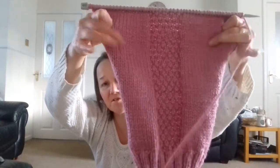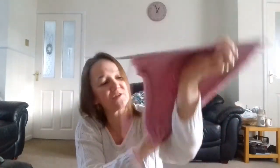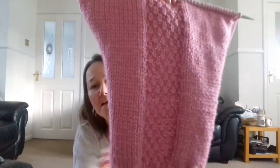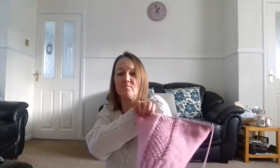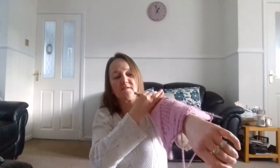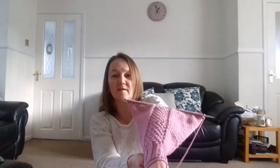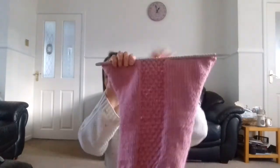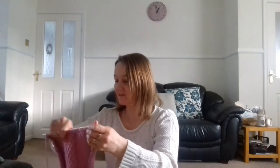I decided, did I want an all-over pattern like that, or did I want something a bit different? So I've done something a bit different. I've done normal stocking stitch — knit, purl either side — and then a panel of double moss stitch in the middle. It's just a panel in the middle. So that'll run central down the arm — same pattern as the back and fronts, but just in the middle, just to take it off a bit.